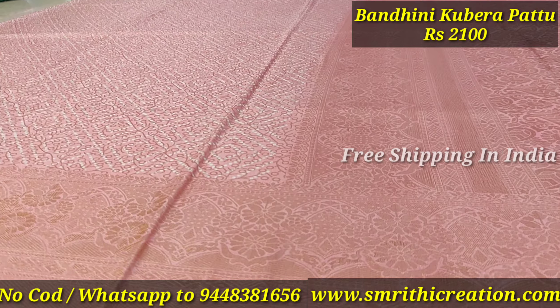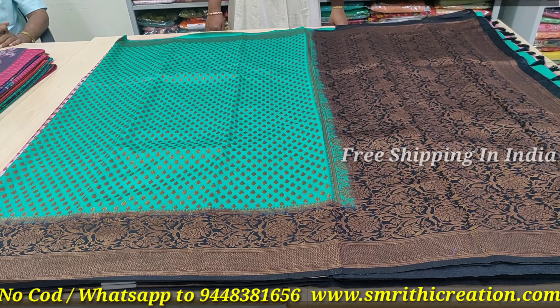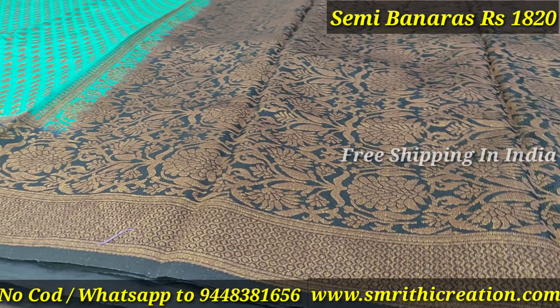No cash on delivery. This is an online payment only series. We can get a single piece. We have a good website.